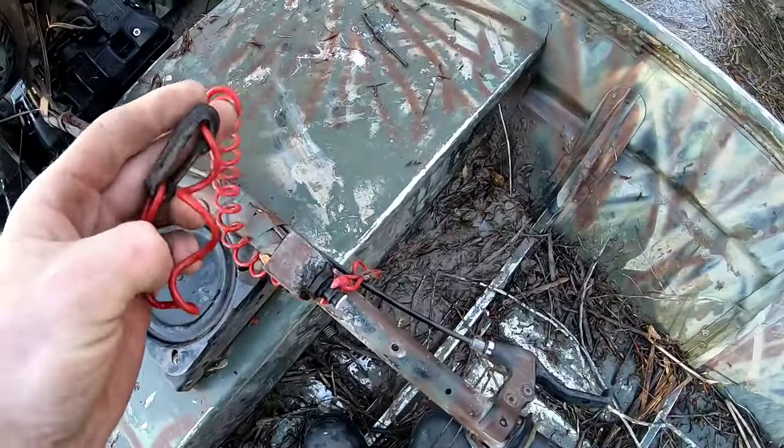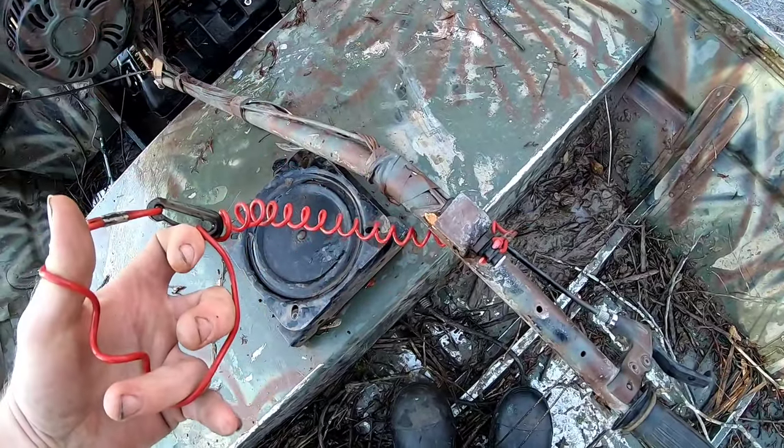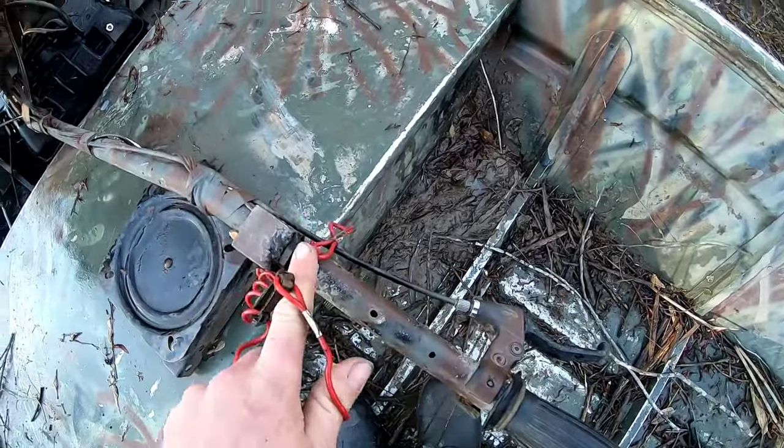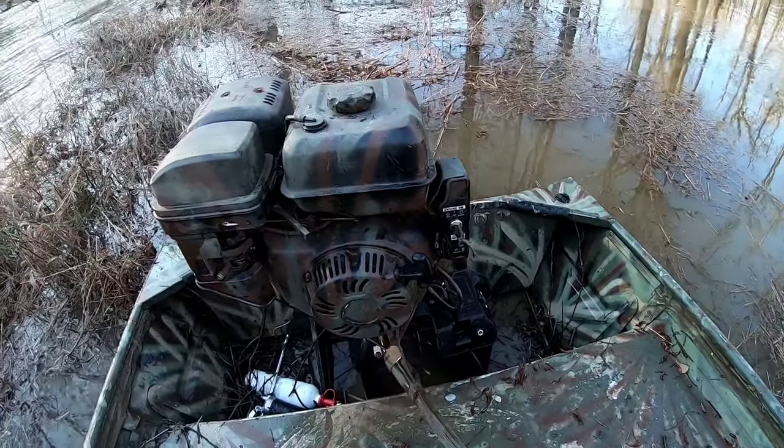It's literally crucial to have a kill switch wired into your mud motor. So if you ever fall out of the boat, this will pull out and kill the motor. It'll save you from flipping, crashing, sinking — all of the above.